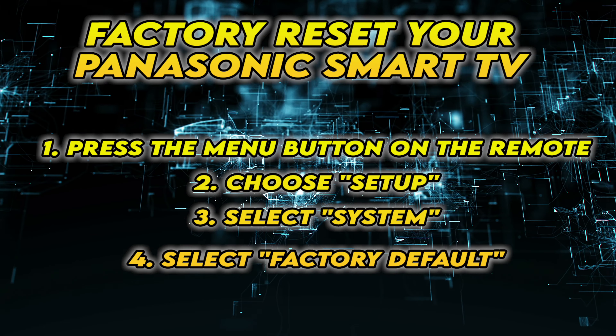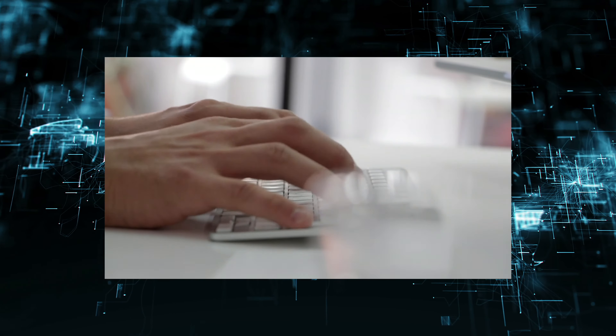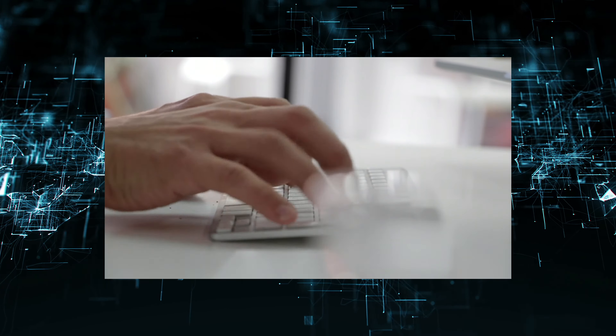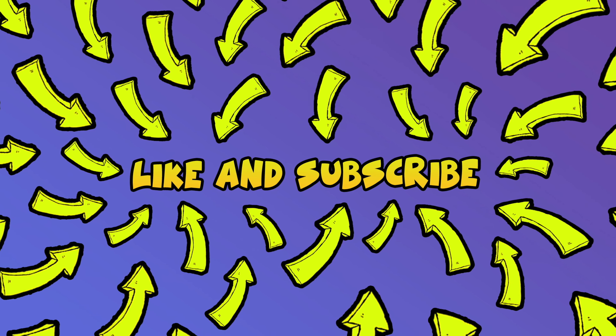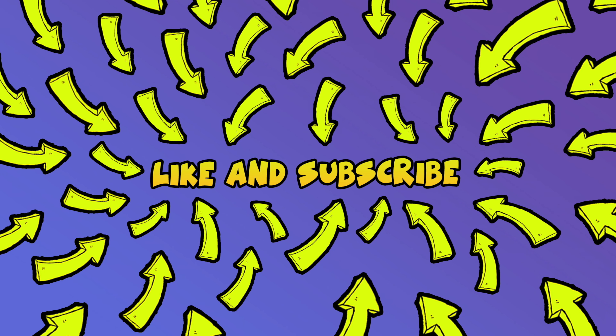I really hope this will solve your problem. Please leave a comment down below if you have other solutions. And don't forget to subscribe and leave a like on this video — it's really helpful. See you in the next one.